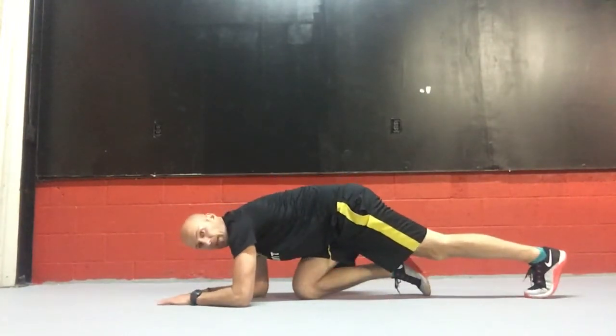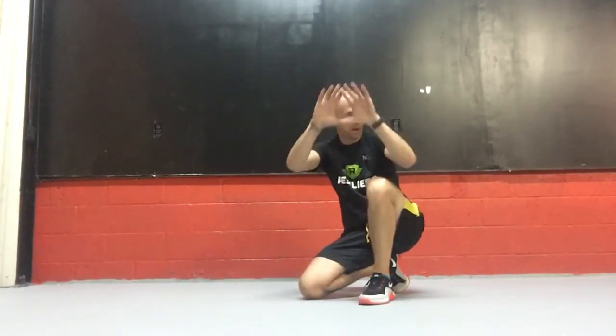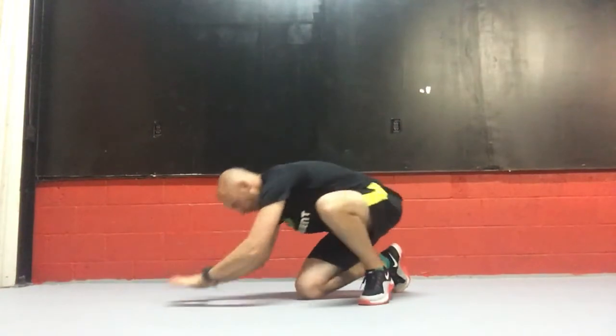You're going to set up in a plank position. I want diamond hand — make the letter V upside down with your elbows. You're going to be here.